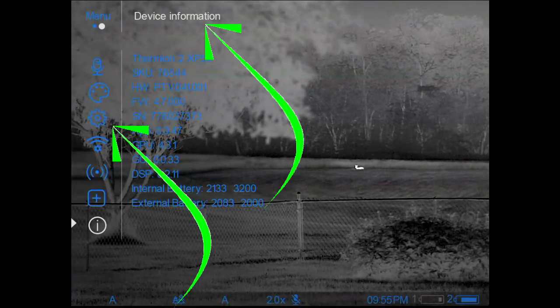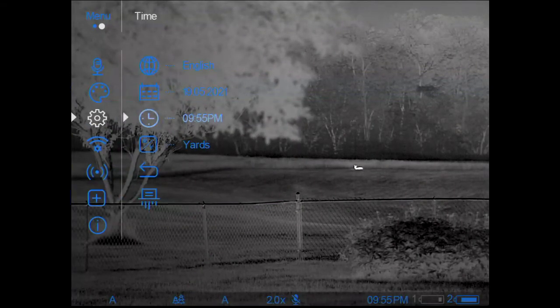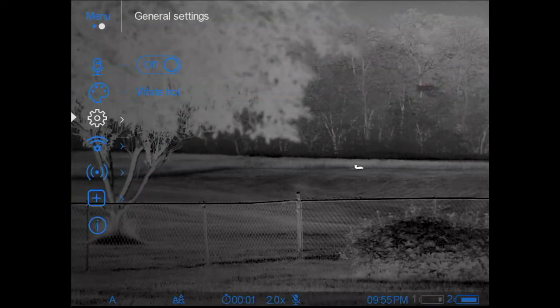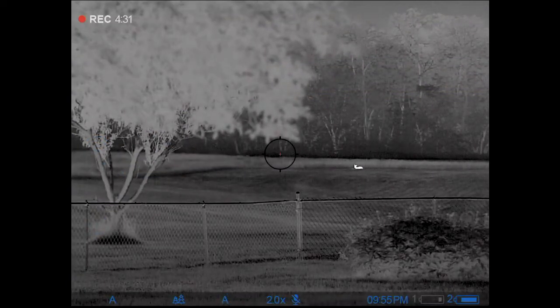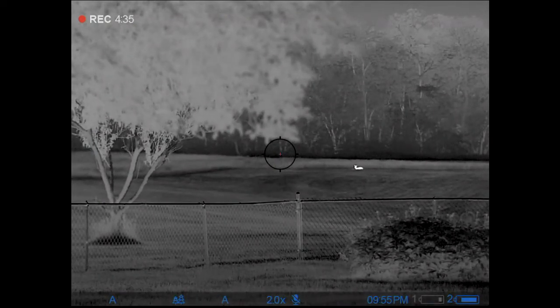If you ever need that information, that's where it is. The general settings tab also has some useful changes in there. Hopefully that helps you understand how to navigate the menu a bit better. We're going to go back inside and talk about some more general operational things.